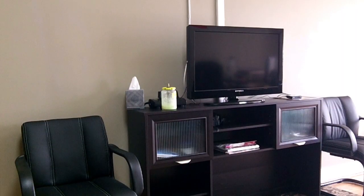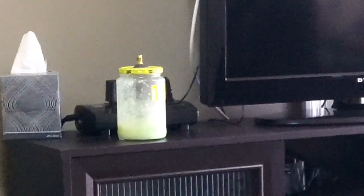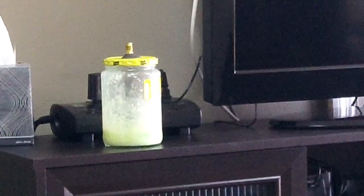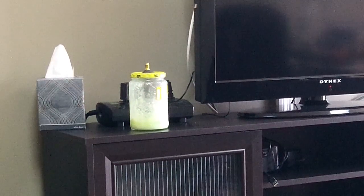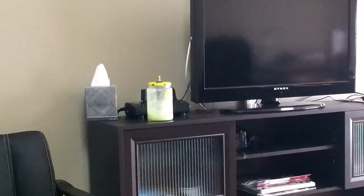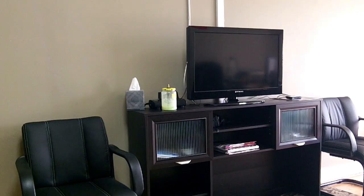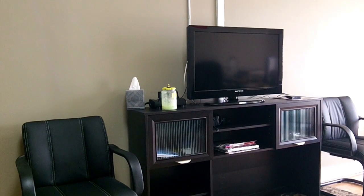All right everybody, today we're going to be doing a video about that jar that's sitting on the stand over there by the TV. I just happened to be walking by it the other day and noticed something. If you don't know what that jar is, that is a stop leak experiment. Let me walk over there and get it right quick.